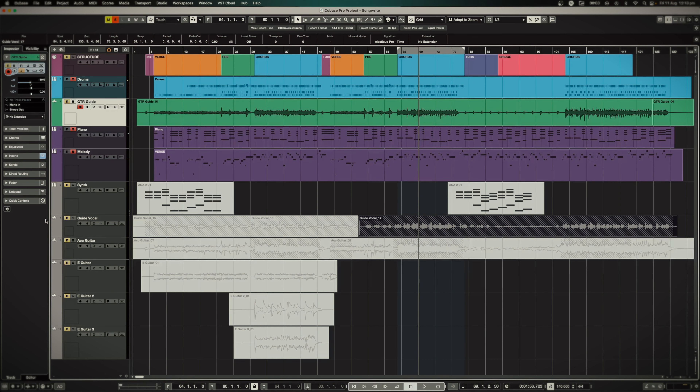I like to really early figure out my structure. So it came up with that chorus melody first, then I wrote a verse off the back of that. The structure is simply: verse, pre-chorus, chorus, verse, pre-chorus, chorus, turn — which is like an instrumental part — bridge, and then chorus.